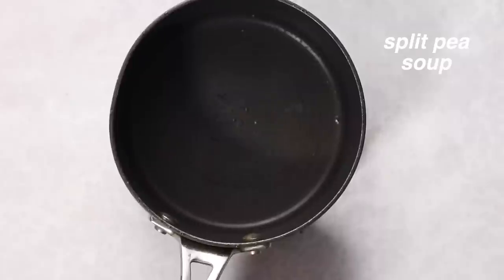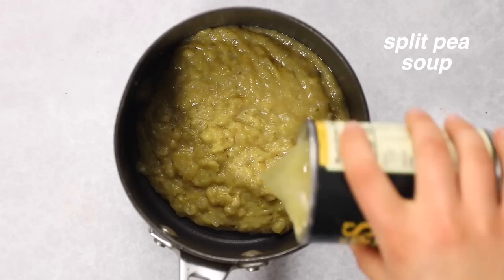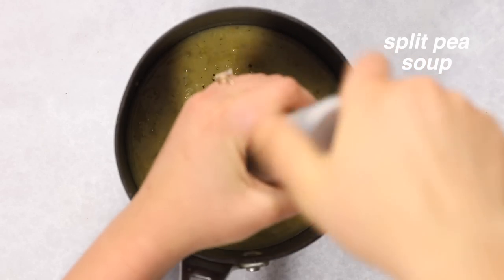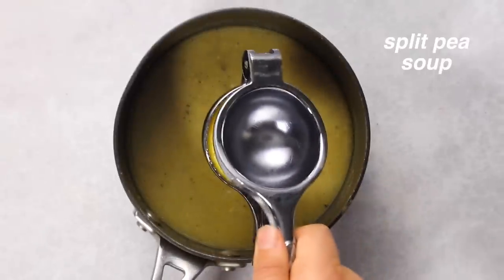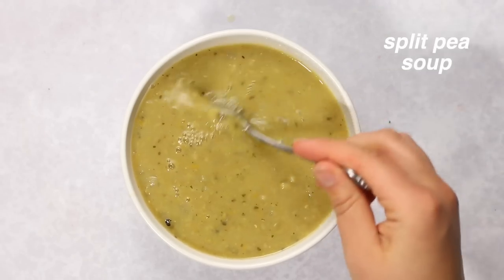Last but not least, I had a split pea soup. Overall I was pretty happy with the flavors. It was a little thick so I had to shake it with water to get the rest out of the can. I kept things pretty simple - just added some black pepper, and I did think it needed a little something at the end, so I added the juice of about a quarter of a lemon. Once I stirred that into the soup, it definitely tasted a lot more bright and fresh and was really enjoyable.